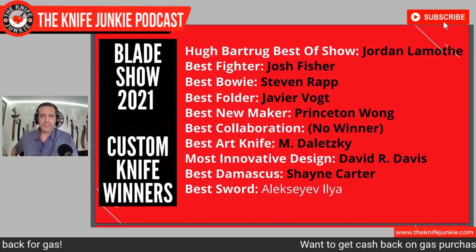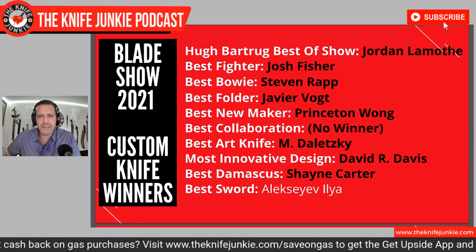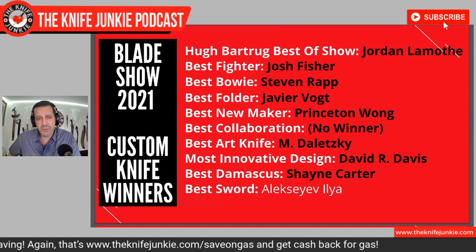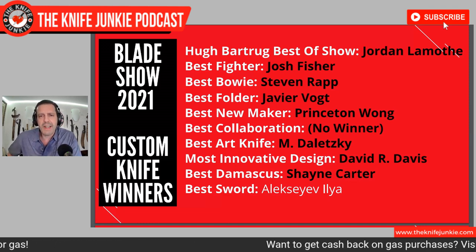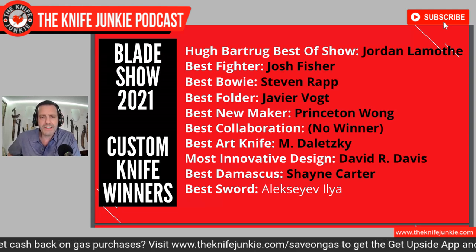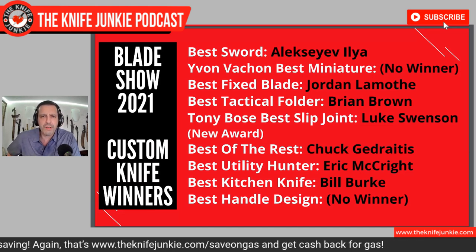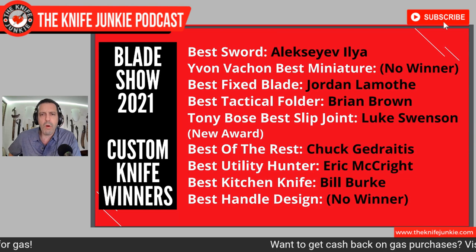Now I'll rattle off the Custom Show Knife winners. The Hugh Bartrug Best of Show: Jordan Lamothe. Best Fighter: Josh Fisher. Best Bowie: Stephen Rapp. Best Folder: Javier Vogt. Best New Maker: Princeton Wong. Best Collaboration: no winner. Best Art Knife: M. Deletsky. Most Innovative Design: David R. Davis. Best Damascus: Shane Carter. Best Sword: Alexiev Ilya. Best Fixed Blade: Jordan Lamothe. Best Tactical Fighter: Brian Brown. The Tony Bowes Best Slip Joint — a new award — went to Luke Swenson.